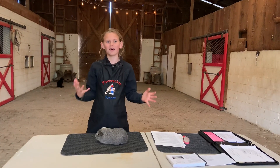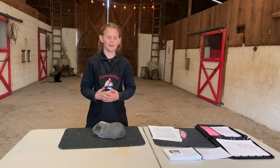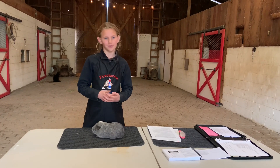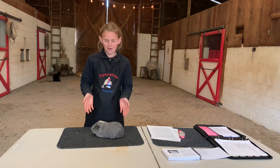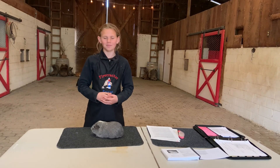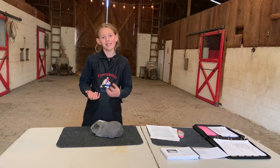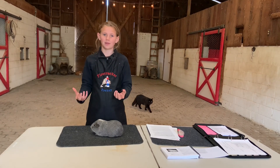Putting that all together, the introduction sounds like: 'Hello, my name is Maddie Borland. I'm 11 years old. I'm in the Bitterwater 4-H club. And this is my American Satin Silver Agouti Senior Boar.' Then we go into the characteristics of what makes him a Silver Agouti and what makes him an American Satin.